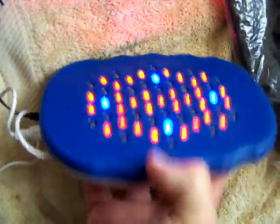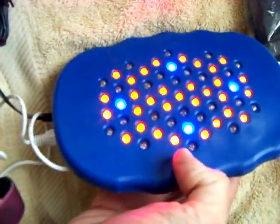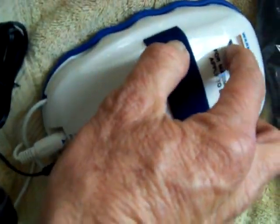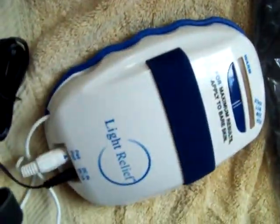Medium. High. And warm. Not sure. Seems to work fine.